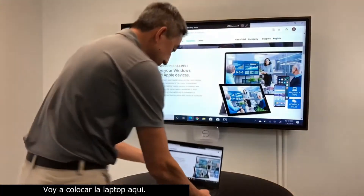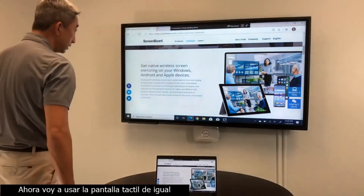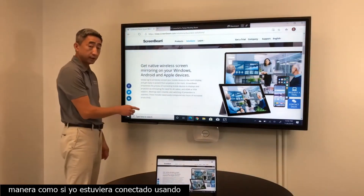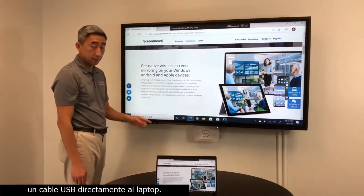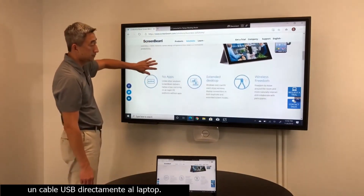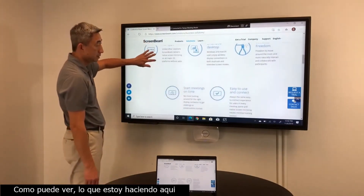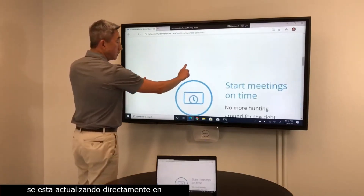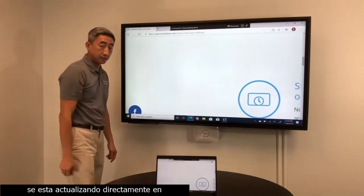I'm going to place this laptop down here and show you that I can utilize this touchscreen just like the way I would if I were to connect using a cable directly back to the laptop. As you can see, whatever I'm doing on here gets updated directly back to the laptop.